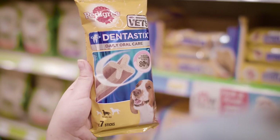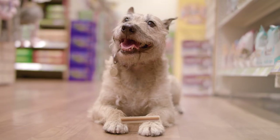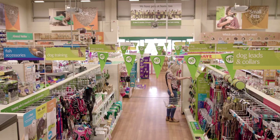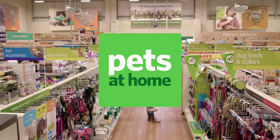Pedigree Dentastix chews are scientifically proven to reduce the build-up of tartar by up to 80% when fed daily. If you'd like more information about your dog's oral care or anything else, just ask in store.